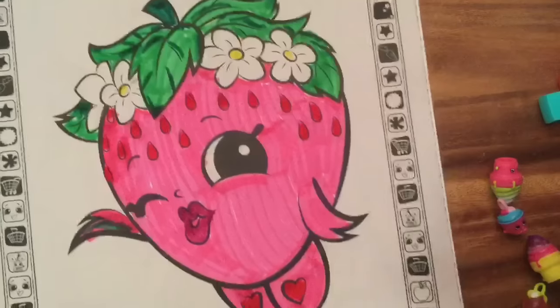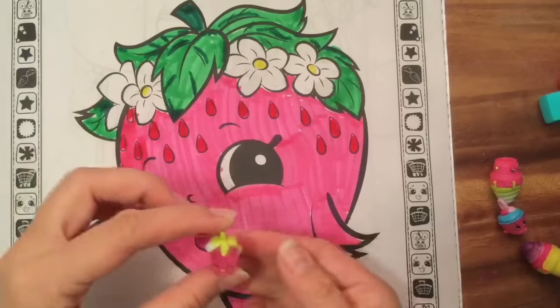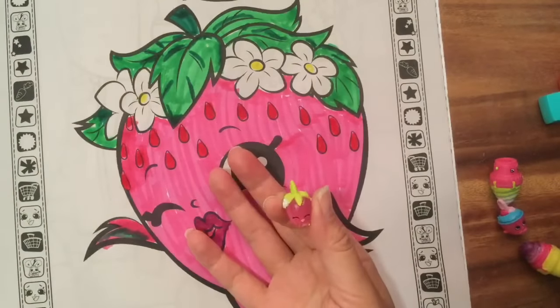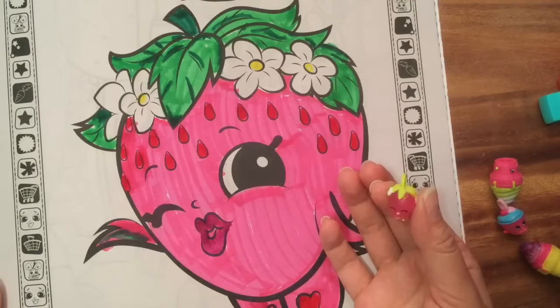These markers smell so good, I love the smell of these markers. And there's my Strawberry Kiss colored in, and this is my actual Strawberry Kiss charm. I hope you enjoyed this coloring book review — be sure to like, subscribe, and comment, and stay tuned for my big Shopkins giveaway. Thanks for watching and bye now!